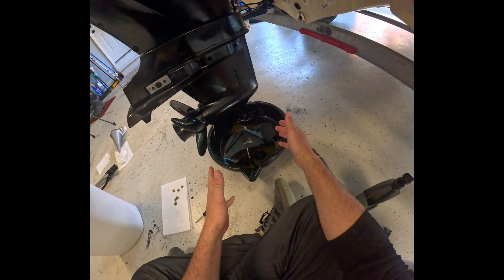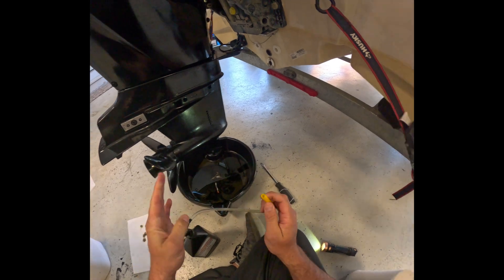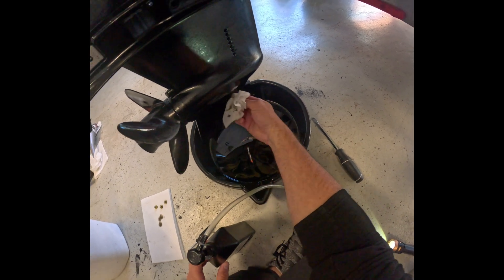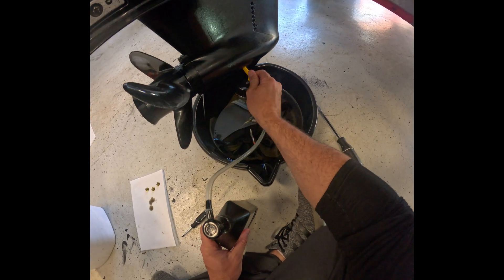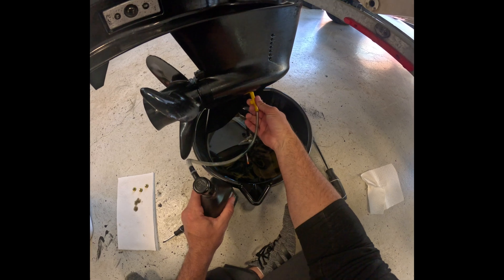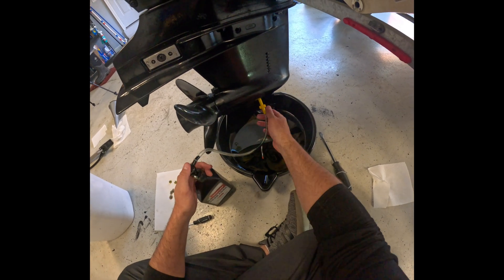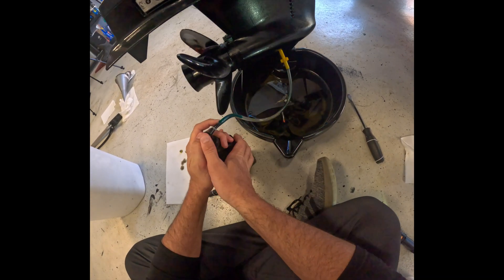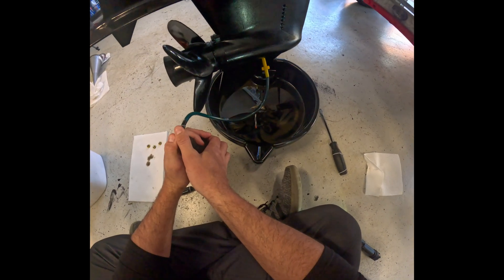Once you have all of your nasty fluids fully drained out of there, you're going to go ahead and take your gear lube kit with the pump and use this little screw adapter that's on here and thread it into the bottom. All you do here is just twist it on — it's a threaded insert. Once you're all drained out, you thread on your pump that you have hooked up to your new gear lube and you are simply pumping it. You can watch the nice new fresh blue fluid go into your lower unit.